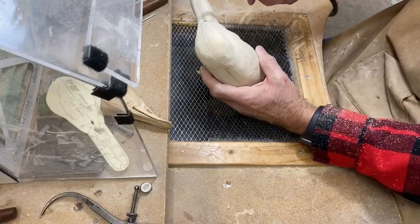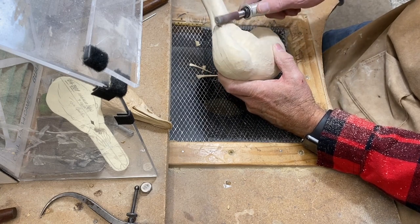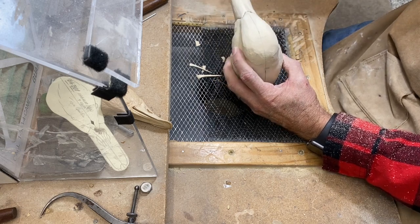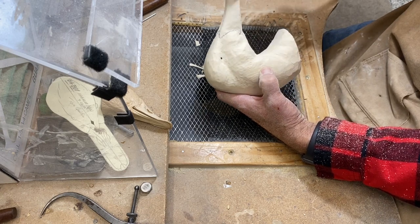Now that the rough shaping is done, I'm going in with the sanding drum at about 120-grit sandpaper — Swiss sandpaper — and just smoothing things out in general, taking out the rough carving lines and gouges, and softening things overall.